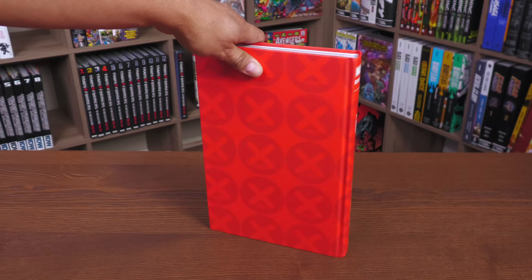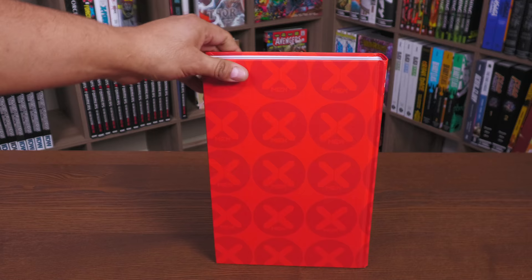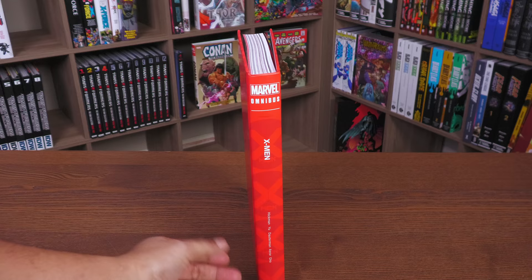This is the design of the book under the dust jacket — you do have the X-Men logo down there, and then the spine under the dust jacket: Hickman, Yu, Buffagni, Azrar, and Goh.